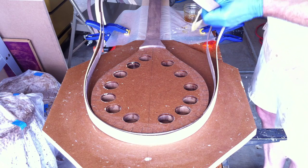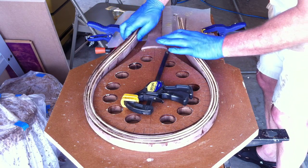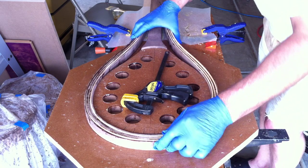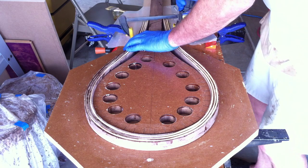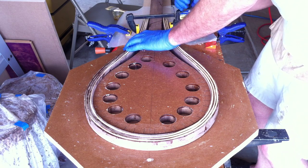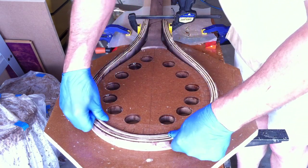We got all the glue on our strips. What we're going to do is give these a little bend around here first. I'm trying to keep our center lines lined up. I'm going to put a clamp around this bottom just to hold everything in place while we go ahead and start putting the cauls on. We'll put the clamp there and try and keep these as even as we can.